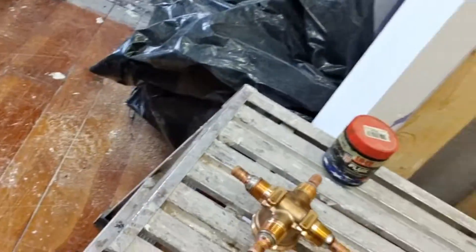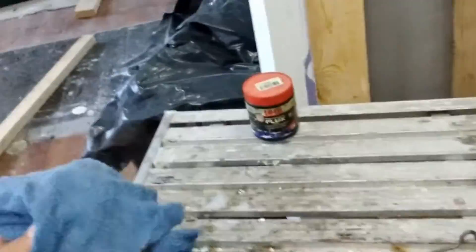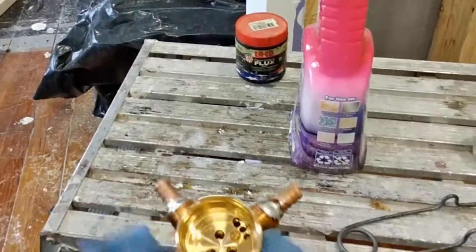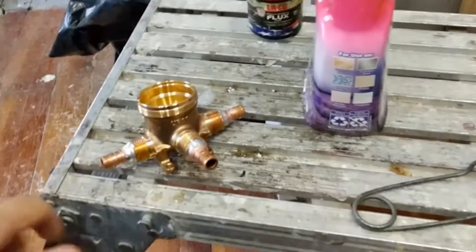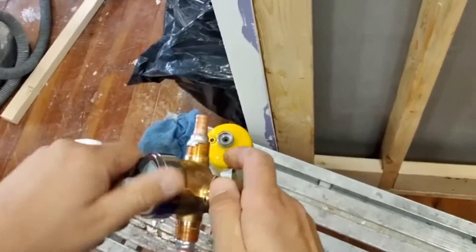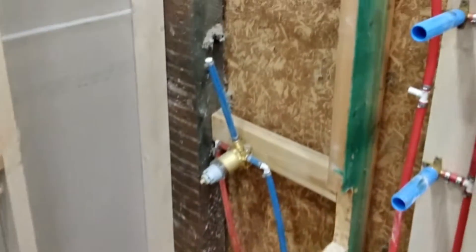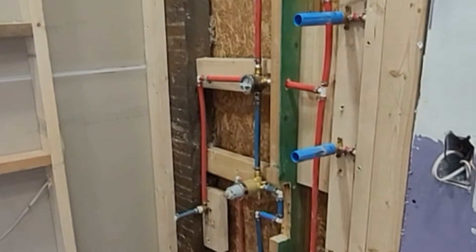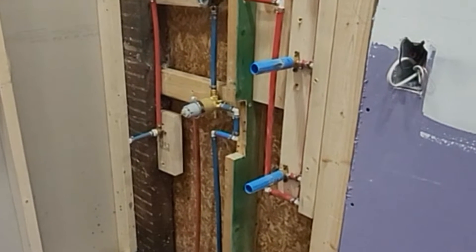Let it cool off before you clean it. I always like to clean any copper soldering I do because the paste sometimes leaves a weird green residue. Clean it really well, put the plug back, perform the pressure test, and leave it until the end. Then you can put the trim piece on, go ahead and put insulation, close the walls, and have everything ready for the final part.